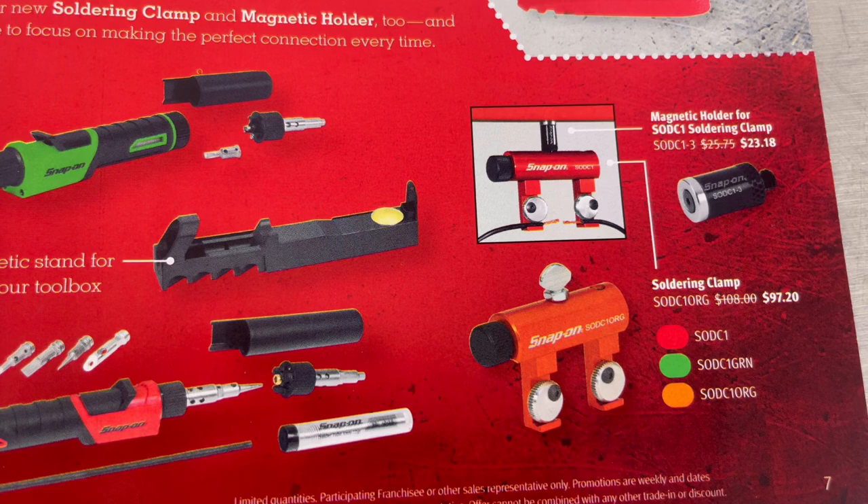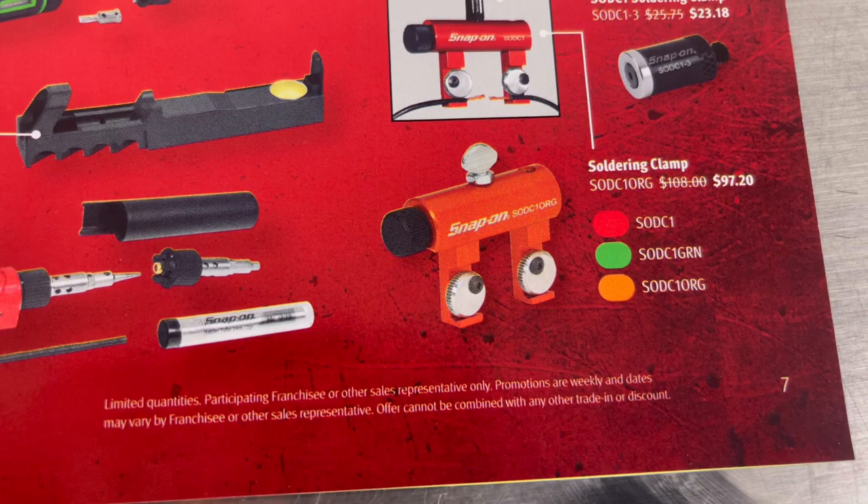Also on page seven, you have the magnetic holder for soldering clamp with model number and price, and the soldering clamp with model number and price.